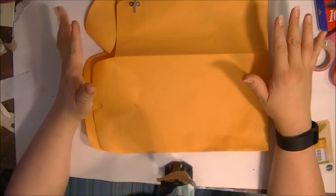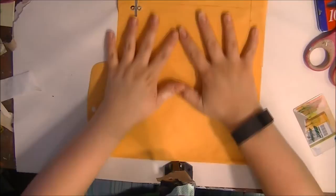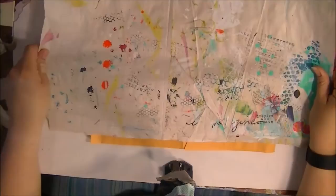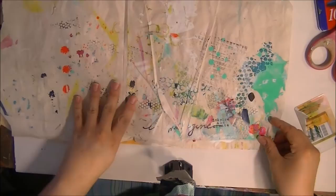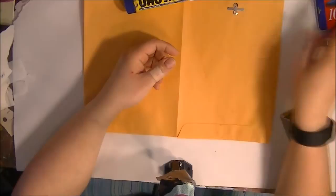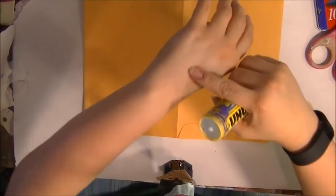Why in the world would we want to do that? Well, if you've seen my work, you know I use stitching and different elements, and by opening it up this way it allows me to work on a surface almost like a journal page. I'm really liking doing my envelopes this way right now. Over to the side I have a piece of drop paper — I use newsprint for that, and it gets really yummy texture and paint going on there. I was going to use my yes paste, but since I haven't used it in so long, the top is stuck, so I'm setting that aside.